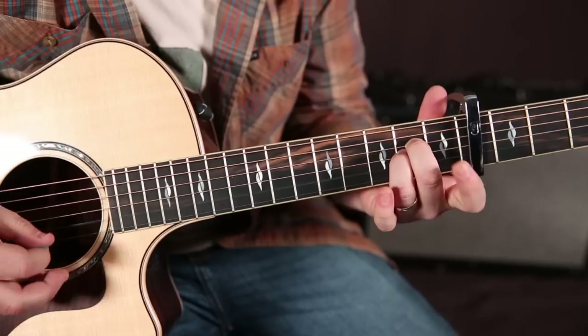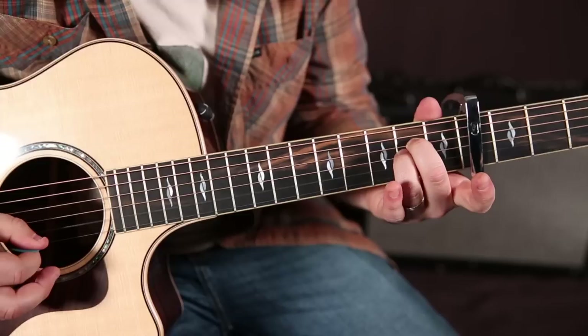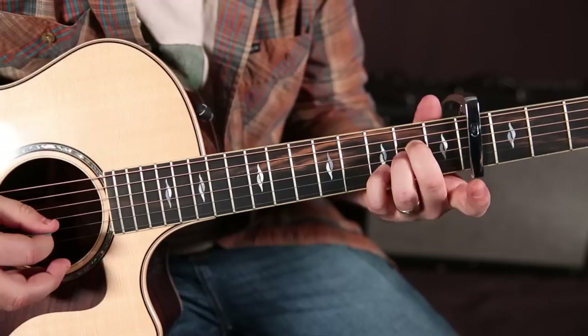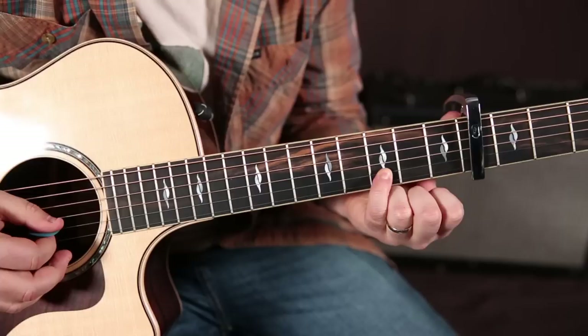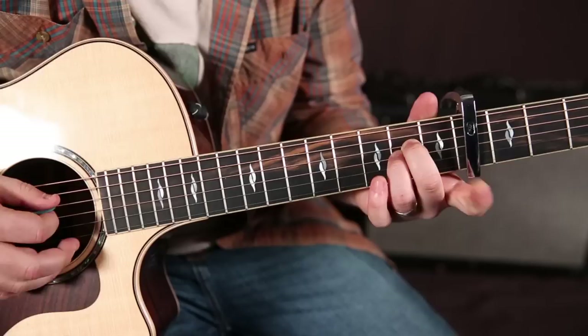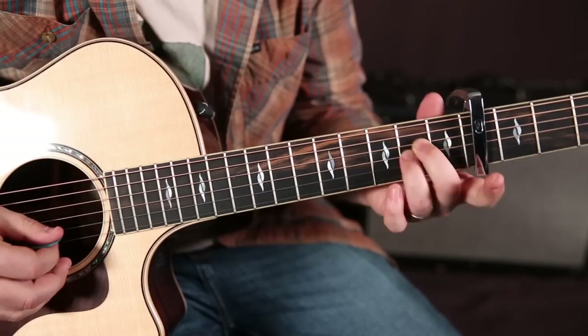So we're going to pluck the D, G, B, and then back to D — just like that, and you let them ring out. Then we're going to the B string, and it's the one, two, third fret up from the capo. You're still holding that and letting it ring out. Then you hit that first fret on the B while it's all ringing out, and then that open B.